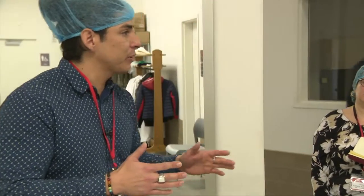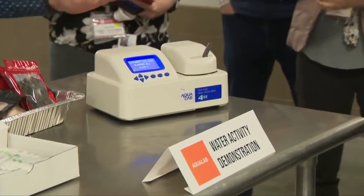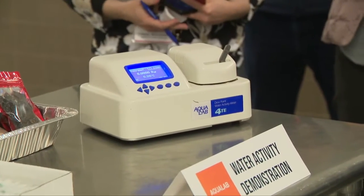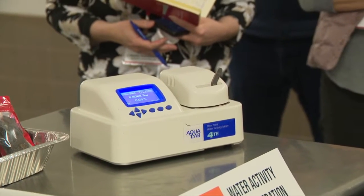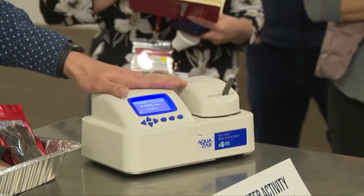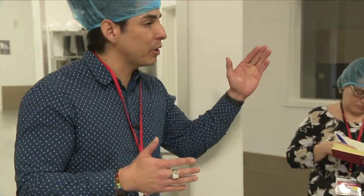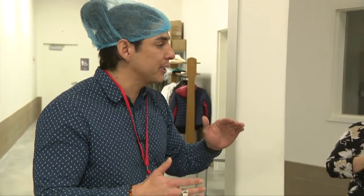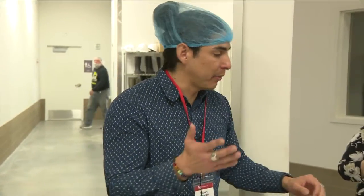Water activity is something we can measure with an extremely high degree of precision and accuracy using a device like this one, the Aqualab 4TE. It takes maybe three to five minutes to get a reading, and that reading can be as close as plus or minus 0.005 — so it's really precise and accurate. You can use this to set a spec and make sure you're not going to have any microbial growth. As long as you're below a water activity of 0.65 or 0.6, no microorganisms can grow in that product.